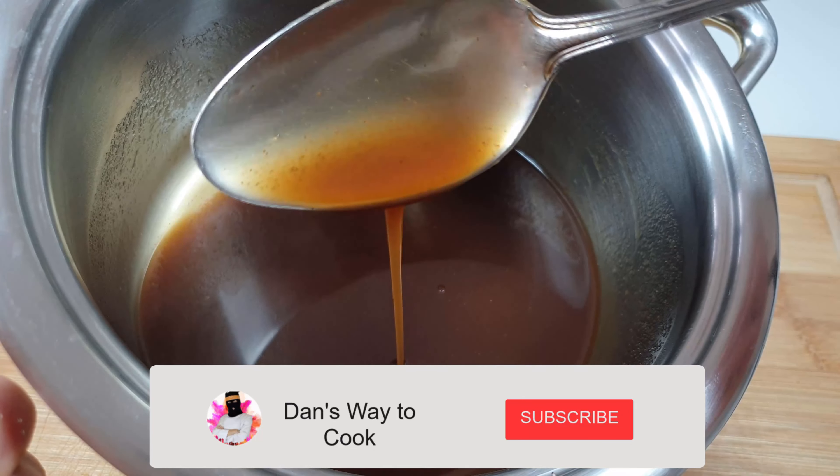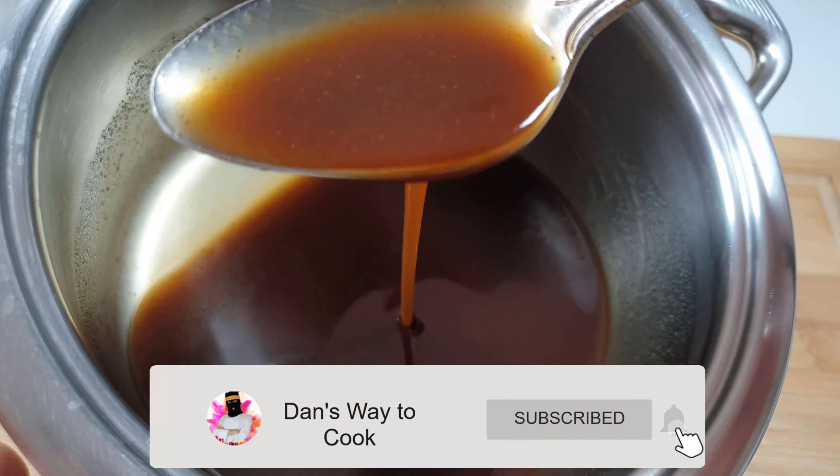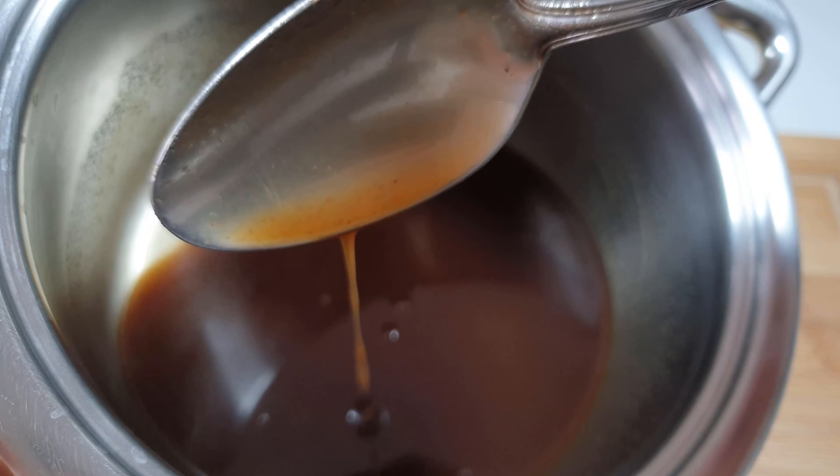Hi, my name is Dan and this is my cooking channel. Today we'll see how to make the meat glaze. Before I start, subscribe to my channel, smash the like button, and let's start.